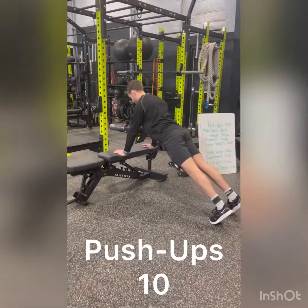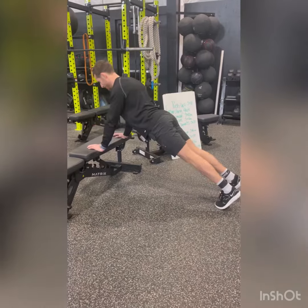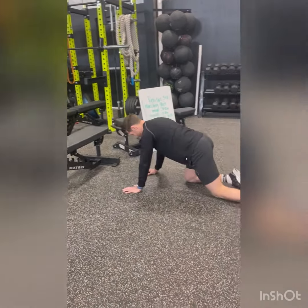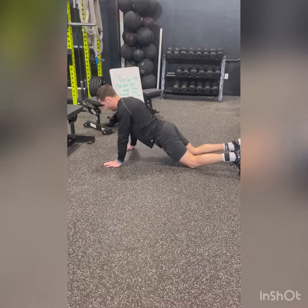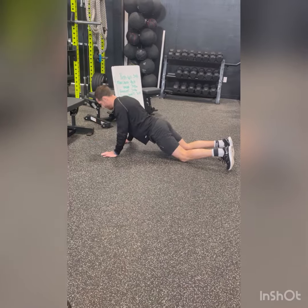Starting with push-ups, we are going easiest to hardest. Hands will be shoulder-width apart, bringing chest to the bench and pushing up. To make it easier you can go to your knees, and if you need to make it harder from there, you will go up to your toes.